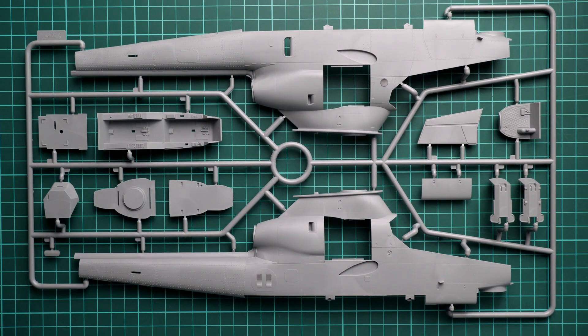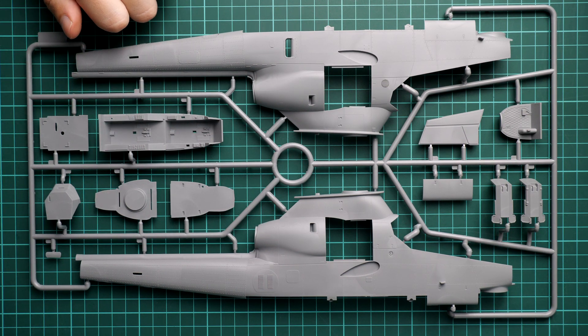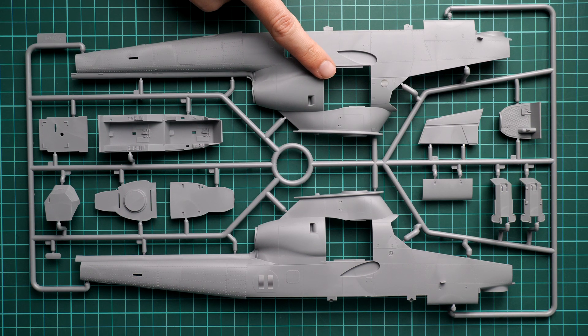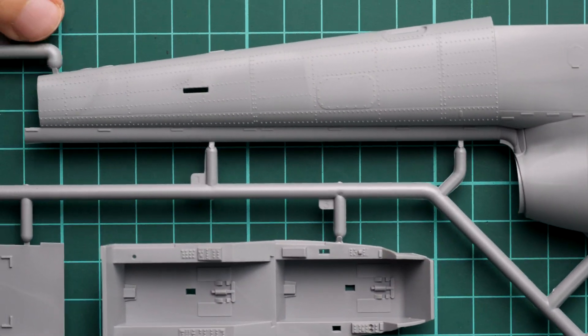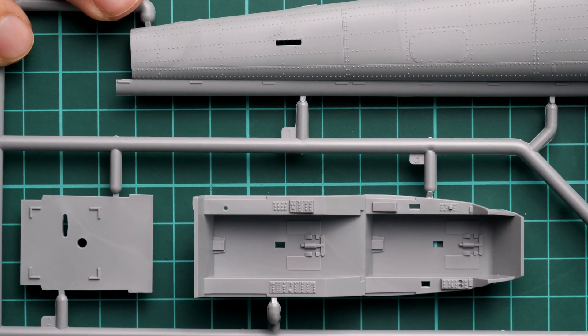Next we have the clear sprue, and here the canopy parts are molded separately — this hints that you can depict the canopy open on your model, which is really cool. I wonder if masks are included, because these are really large parts and you have to cover them somehow. It would be better to have some masks or at least a mask template, because otherwise it will be really tricky to work with them.